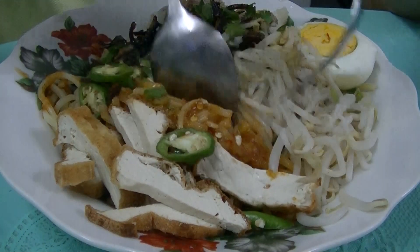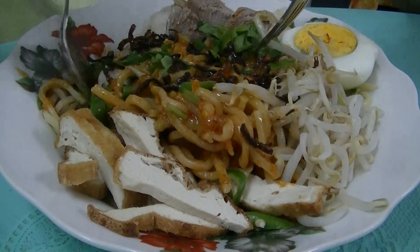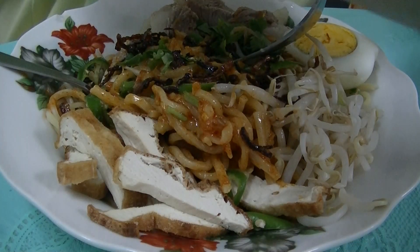It tastes better with the caramelised shallots or onions and celery. Put more on this. And spring onions as well.